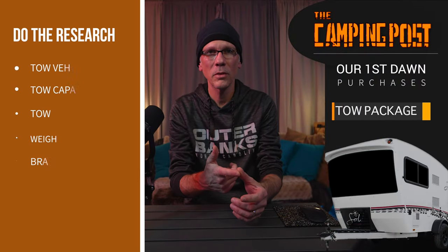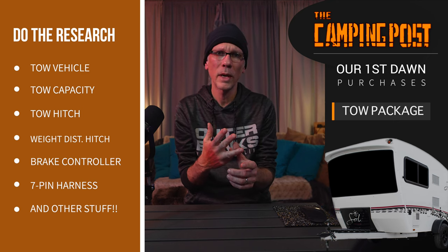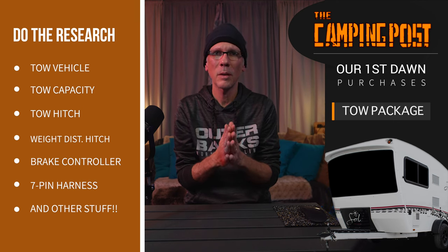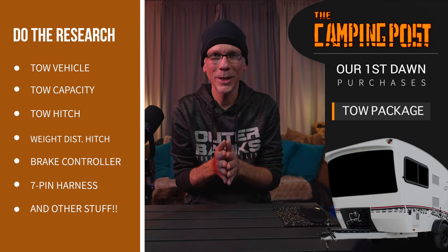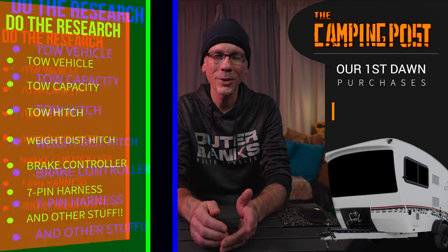There are a lot of things to consider before you purchase an RV. You need to make sure you have a proper tow vehicle with the appropriate amount of weight capacity. You need to make sure you've got a good tow hitch. You may or may not need a sway bar or a weight distribution hitch. You'll need a brake controller if your RV has brakes. You'll need stabilizers and things like that once you get to the campsite. But the most important thing is to make sure you do your research. We hadn't gotten our hitch and all that on our tow vehicle yet, so there were a lot of things we had to get in place before we could take that camper off the lot. But what we're going to get into here are some of the basic things that we had to buy aside from getting our vehicle set up to tow.